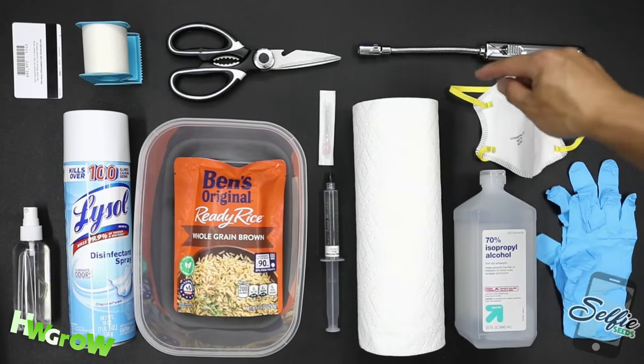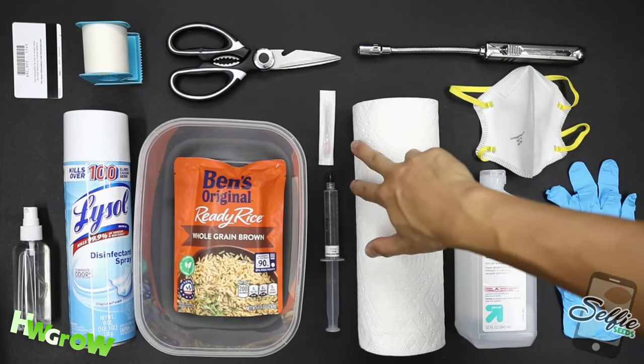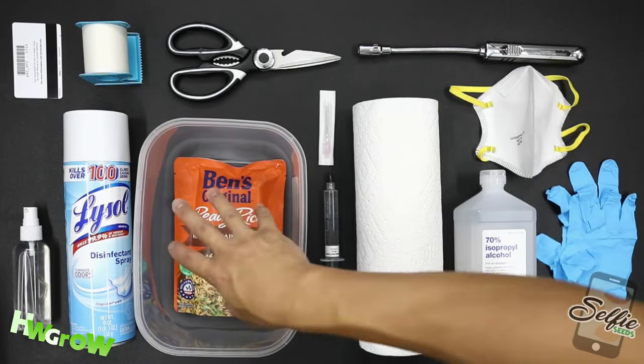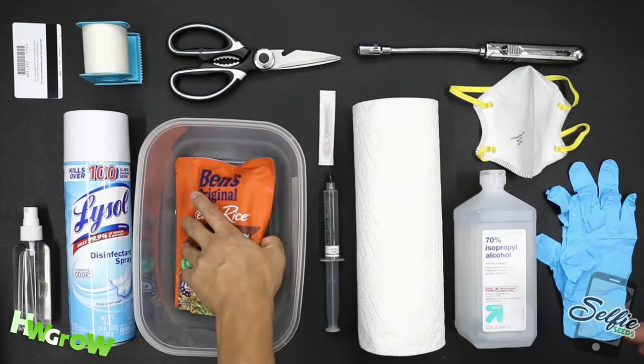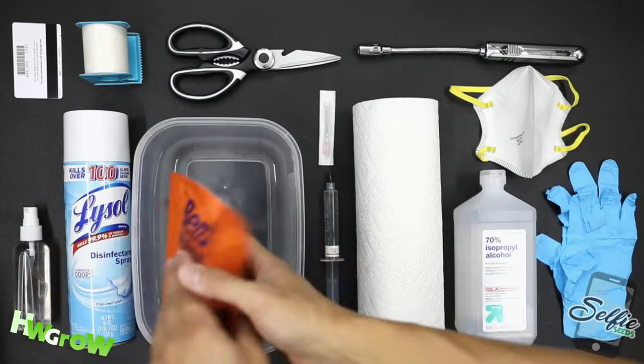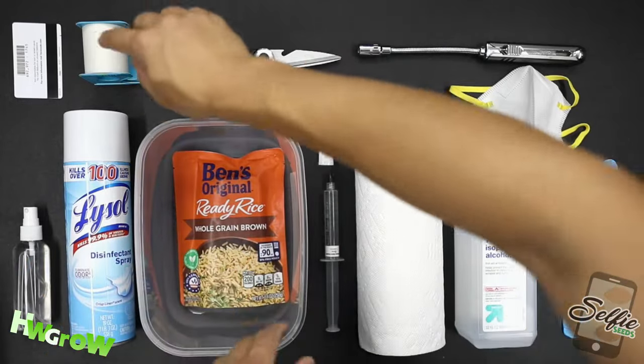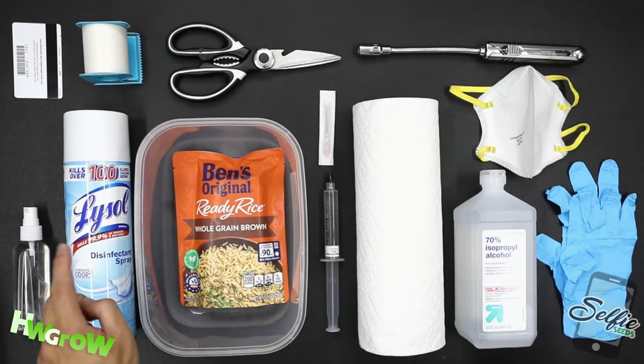I don't use a still air box, and the cardinal rule when it comes to growing mushrooms is keeping things sterile. If you live in a musty house or you're not the type to take showers every day, then this probably won't work for you. With mushrooms, cleanliness is vital.